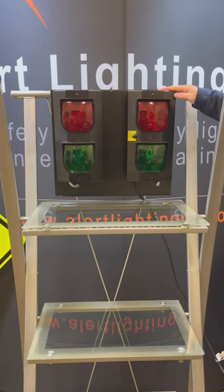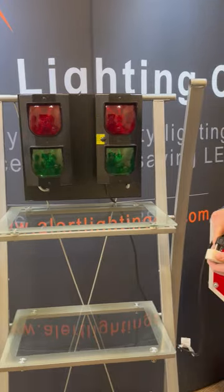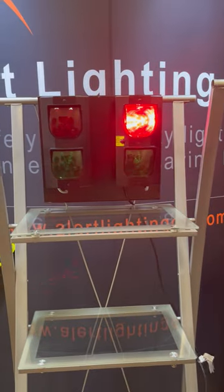This is our Alert Lighting Communication Kit. This is the inside box and this is the outside box. Installation is as easy as plugging it into a regular outlet.